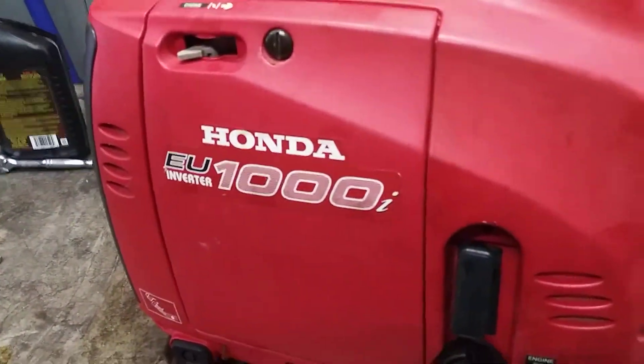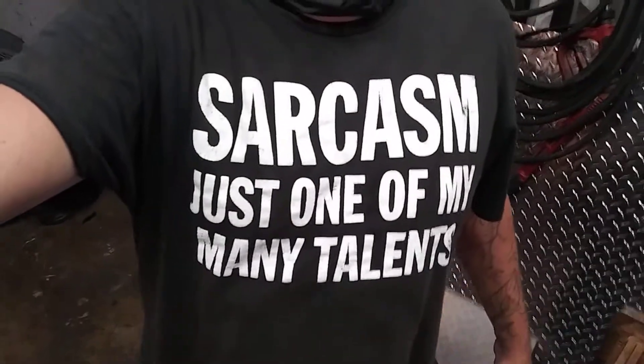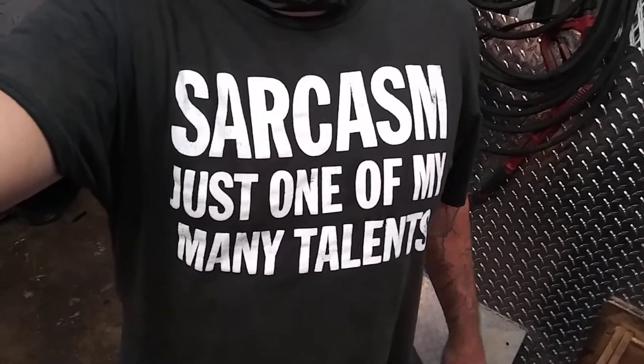If this helped you in any way, give me a thumbs up and hit that subscribe button. Any parts you may need — filters, plugs, oil, whatever I can find — I'll put in the description below. Today's t-shirt will be in the description too. If you want me to wear your business shirt, mail me one and I'll be happy to wear it for a bunch of videos.